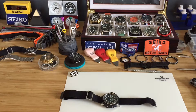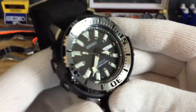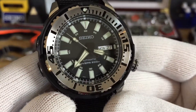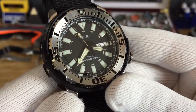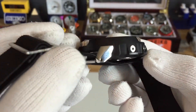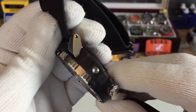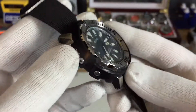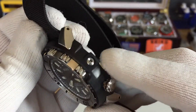Hey guys, on today's episode we're taking a look at the Seiko Superior baby tuna. It has this plastic shroud around the whole watch and is screwed in with these hardware right here.